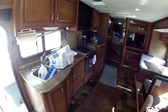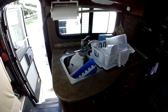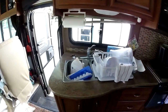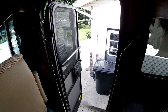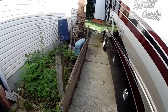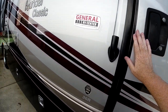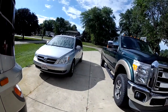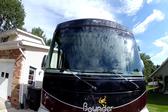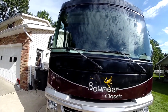It is the Bounder Classic, so it's not the upgraded model — it doesn't have the one-piece counter space or any fancy extras. But it's totally functional. We didn't need any of the fancy gadgets, and we didn't need that extra fifty-thousand-dollar price tag. So let's go outside. Out front, I love the one-piece windshield — no bar down the center. You can see everything really nice.